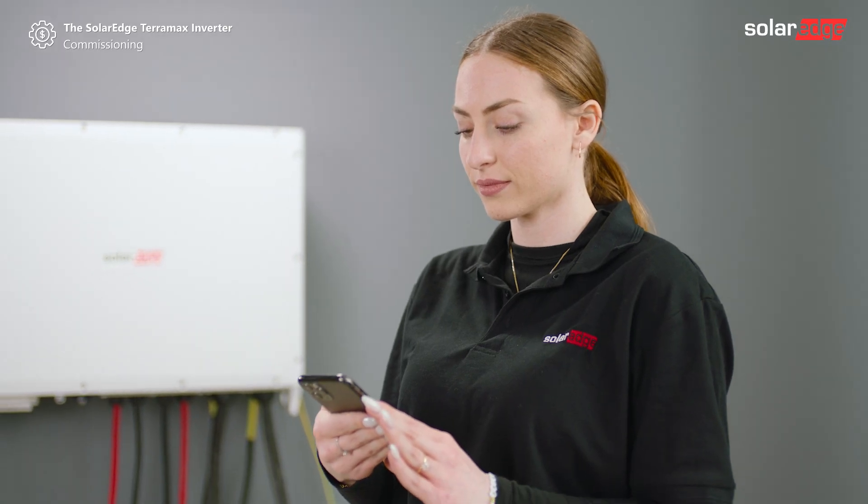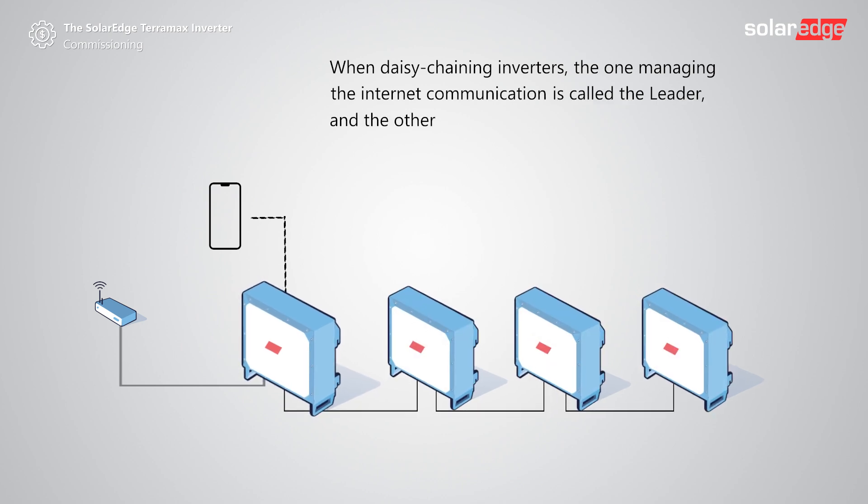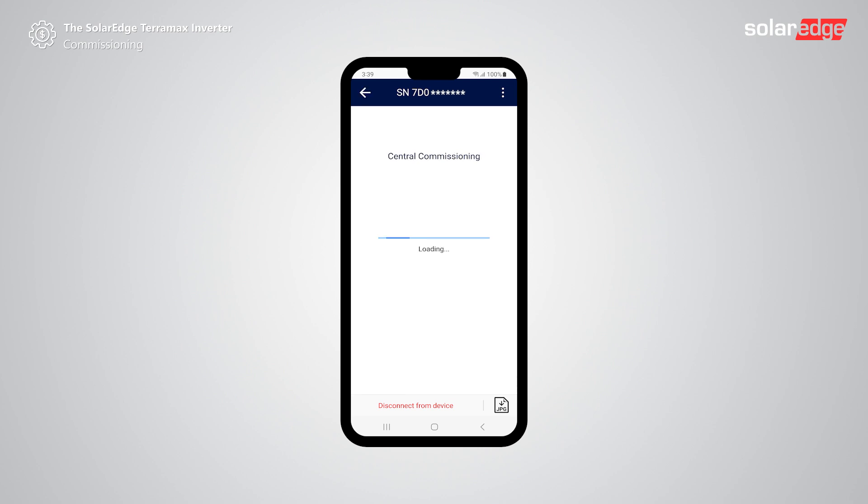The SolarEdge TerraMax inverter supports central upgrade. When daisy chaining inverters, one inverter acts as the leader inverter. The one managing the internet communication is called the leader and the others are followers. Tap central commissioning to proceed with installation of multiple inverters. Before continuing with central commissioning, ensure all followers are wired correctly. The termination switch is set to on on the first and last inverters on the bus and the leader setup is completed. Tap OK.